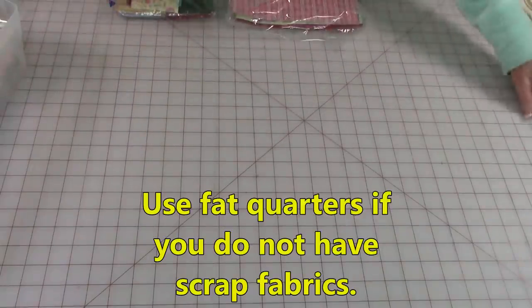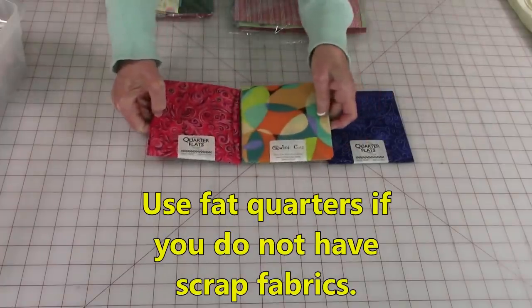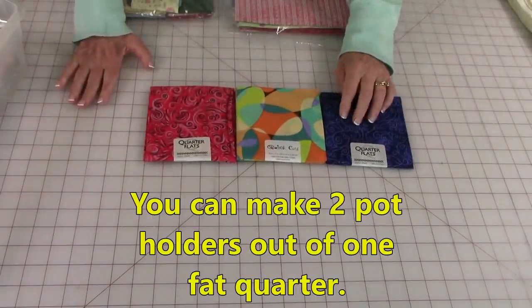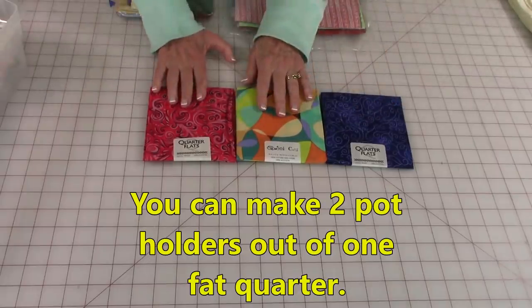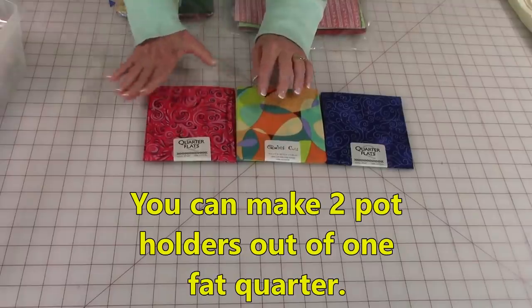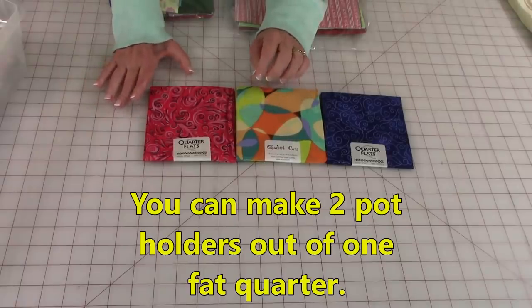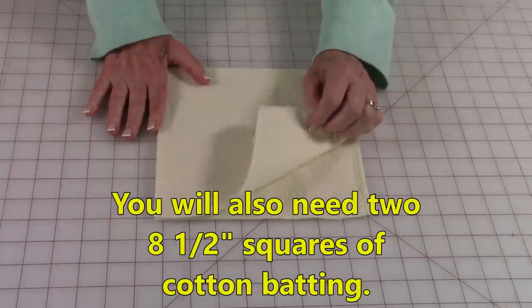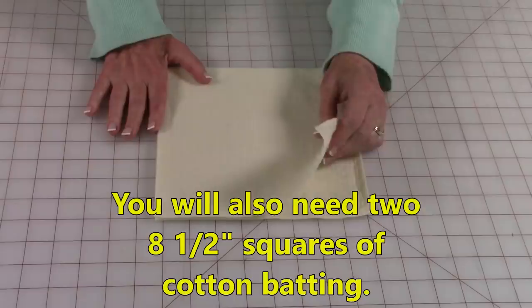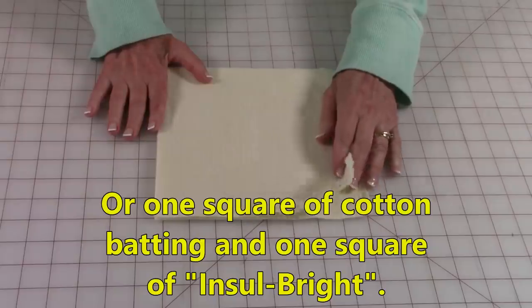If you don't have any scrap fabric, here are some suggestions. These are fat quarters, and out of one fat quarter you can actually make two pot holders. They come in a variety of colors and prints and are easy to get. You can buy them at Joann Fabrics and Crafts, quilt shops, on the internet, and on amazon.com. You'll also need two eight-and-a-half-inch squares of cotton batting, or one cotton batting and one square of Inselbright.